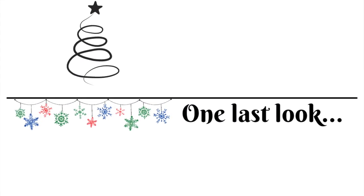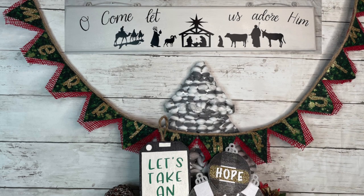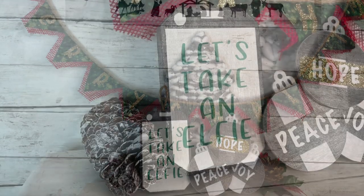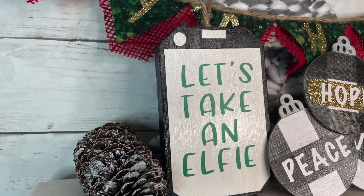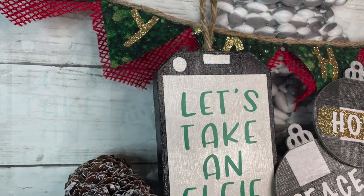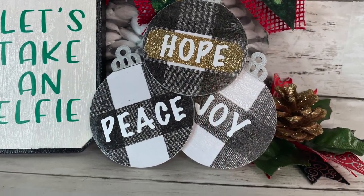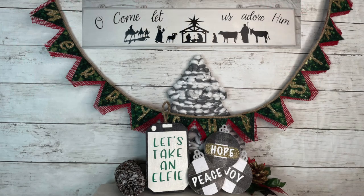And now for one last look at all four of my Cricut Explore 3 projects that I made, all Pinterest-inspired. I love all four of these — they're going to look so cute on my tiered tray and hung up in my house. I'll put links in the description box for how you can get a Cricut machine if you'd like one. Thank you so much to Cricut for sponsoring this video.